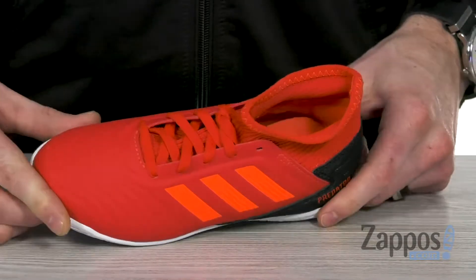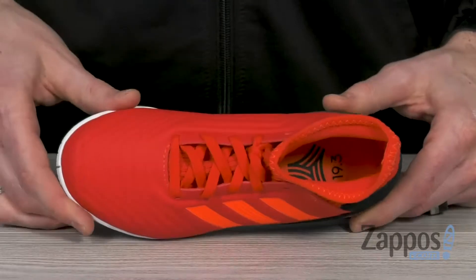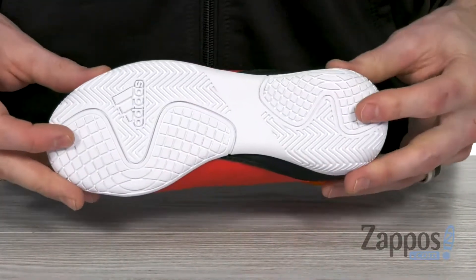On the inside, the super soft lining combined with that cushion insole provides lots of underfoot support. It's got some nice flex while still giving you that support that you're looking for.